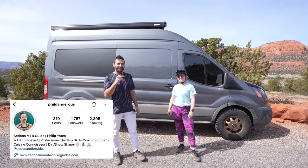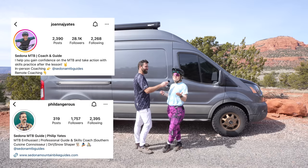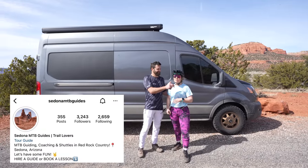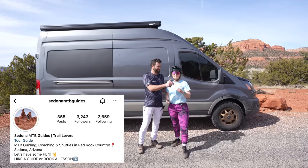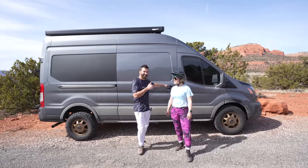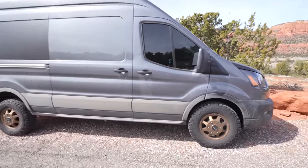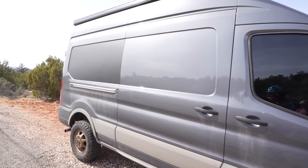What's up guys, I'm Phil, aka Phil Dangerous, and I'm Joanna. We're super stoked to show you a little tour into our van. We offer full service guided tours, lessons, clinics, and shuttles in Sedona, so next time you come to Sedona please come find us. We'd love to set up a full adventure for you. This is Van Dam, our home away from home — a Ford Transit all-wheel drive, 147 wheelbase.